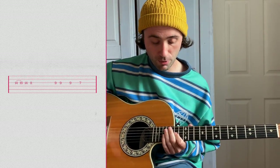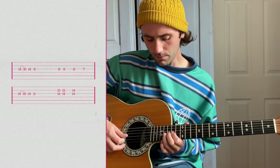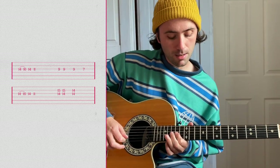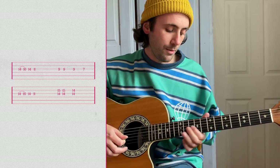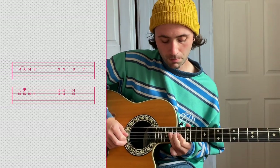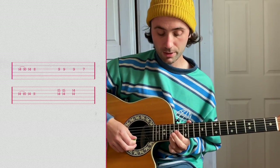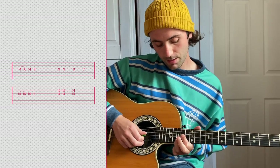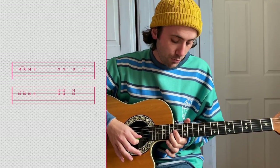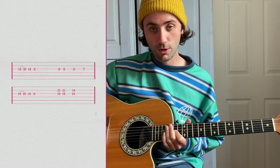And then the main lead riff in the chorus is on the G string on the 14th fret, and you're going to hammer on down to the 16th fret, down to eleven, and then nine seven. Every second time you play the G string and the B string together — the B string on the 15th and the G string on the 14th — and then on the last note you drop the B string down to the 14th.